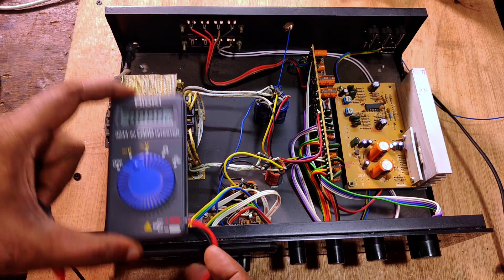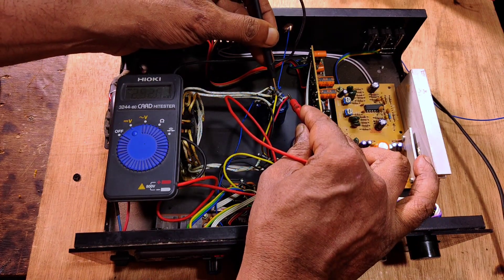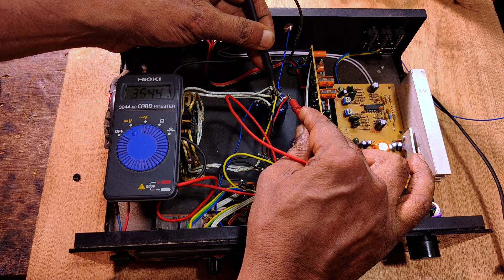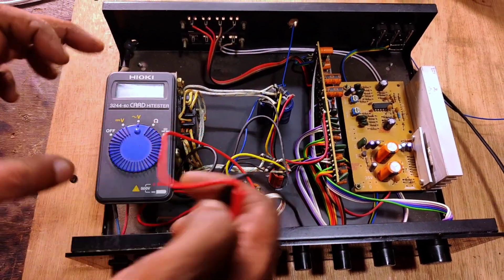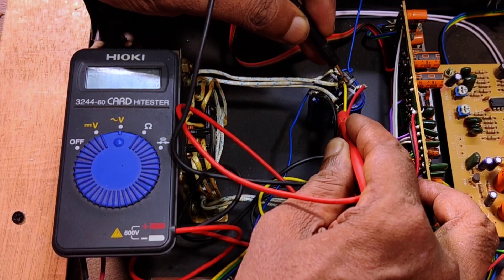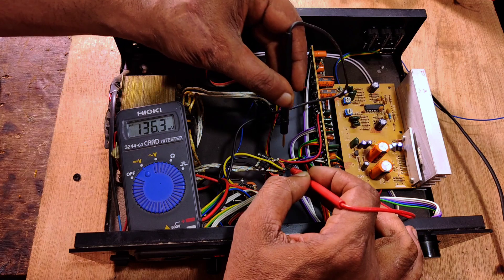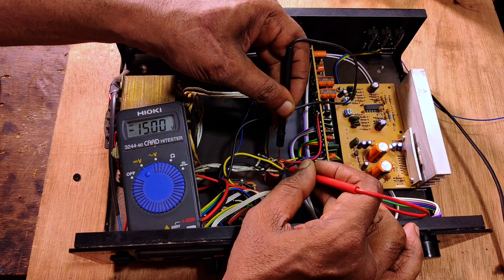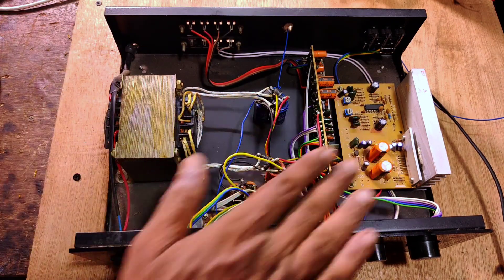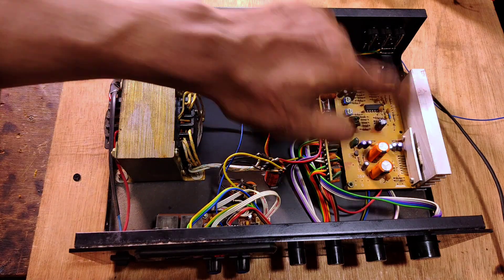Let me check the voltage of this transformer. Here is the positive and ground — 35 volt DC. So the transformer output must be around 27 volt. Checking here: it is 26 to 27 volt. Okay, and the DC output for the LA4440 must be 14.9 volt. So everything in the amplifier is working fine electrically.